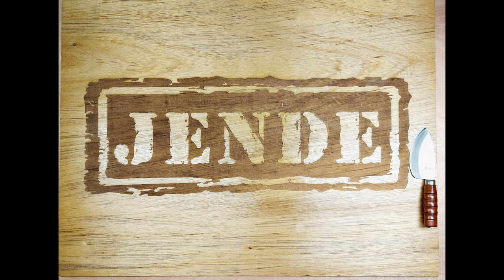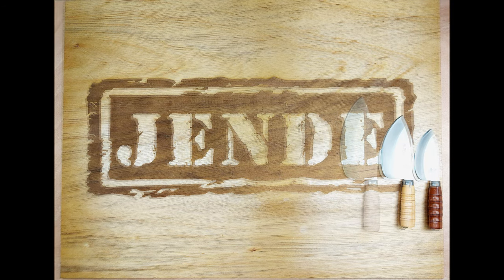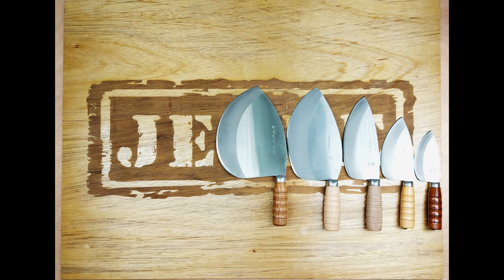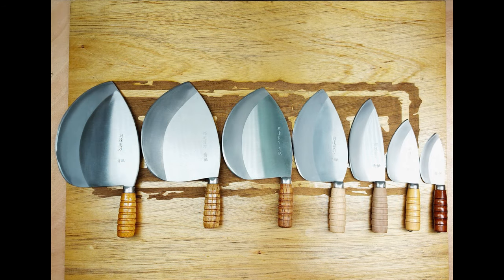We're starting off with the smallest of the G-Series: the G3 Mini, the G3, the G4, the G5 Large, and then there are three more sizes from the G5 — the G5 XL, the G5 2XL, and the G5 3XL.